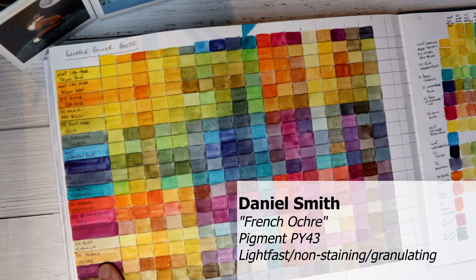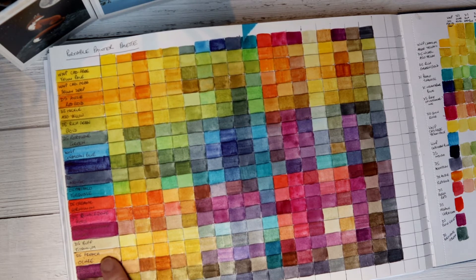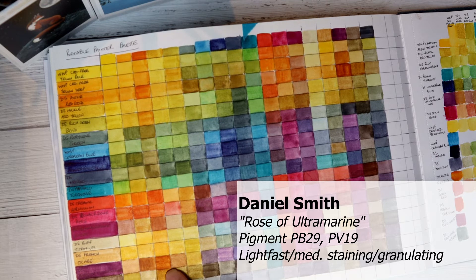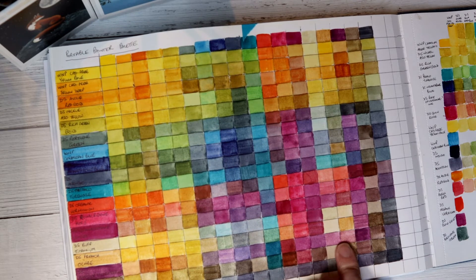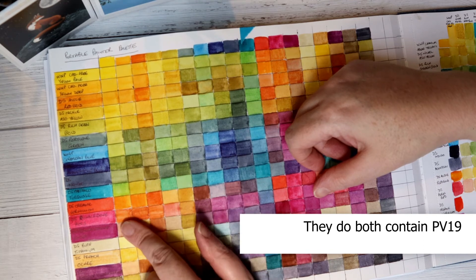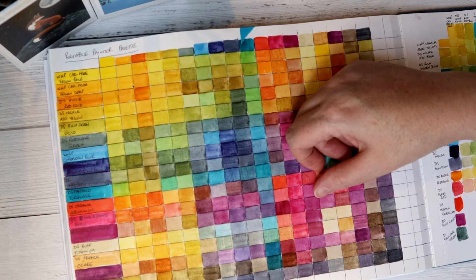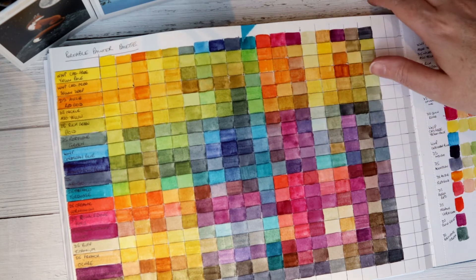I went for Daniel Smith French Ochre — I didn't want anything I might have in another palette. It doesn't do an awful lot to the yellows, it just warms them a bit, and it's possibly the colour I could do without. This is Daniel Smith's Rose of Ultramarine which I adore, but it does seem to be doing a very similar job to the Quinacridone Violet, which makes sense as they're incredibly similar. Quinacridone Violet just doesn't granulate in quite the way that Rose of Ultramarine does, so I would tend to use Rose of Ultramarine on its own as a convenience mix.